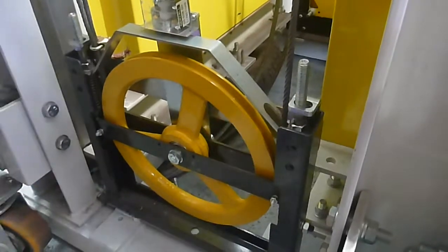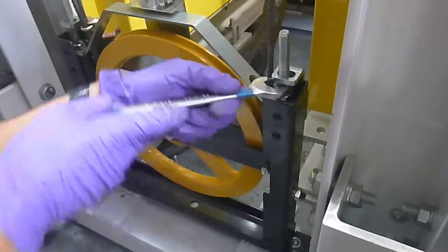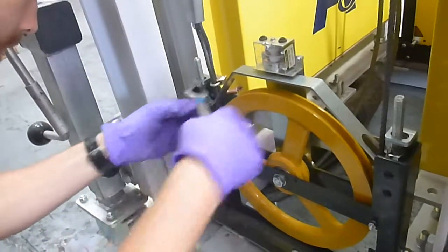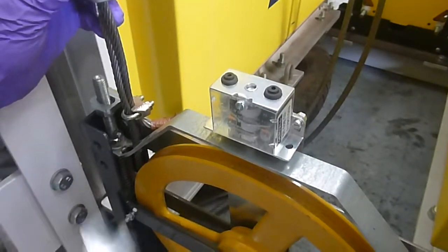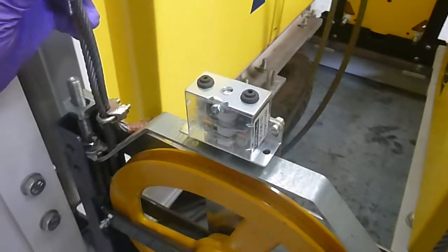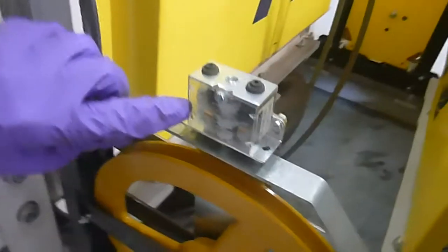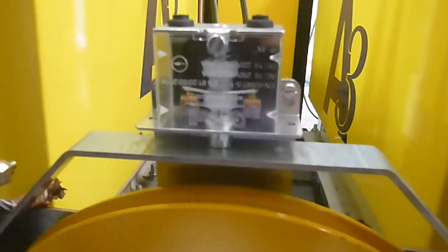Once hand tight, tighten them up equally. You should start to see the connection now getting closer to being made at these two points.